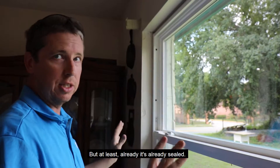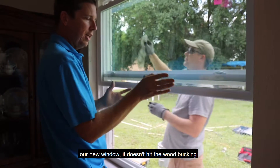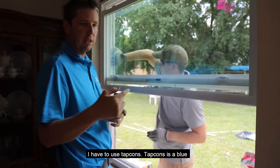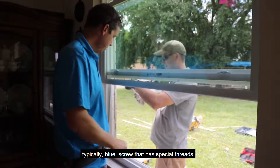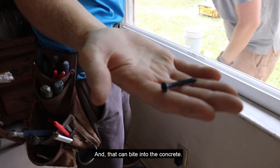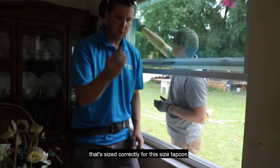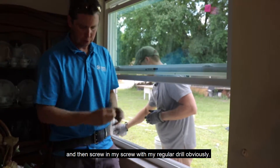Where we're putting in our screws for the new window, it doesn't hit the wood bucking because the new window is wider than the old window. So I'm not able to use wood screws — I have to use Tapcons. Tapcons are typically blue screws with special threads that can bite into concrete. You do have to pre-drill, so I take my hammer drill with a concrete bit that's the correct size for this Tapcon, pre-drill it, and then screw in my screw with my regular drill.